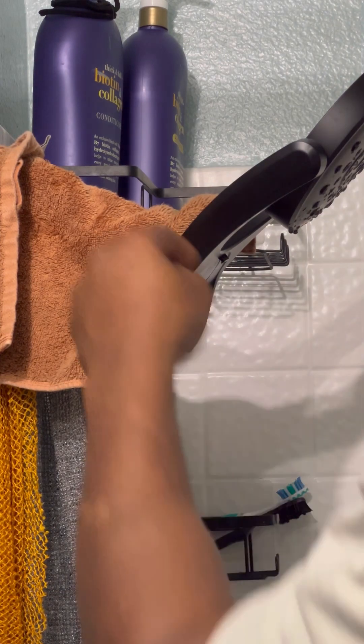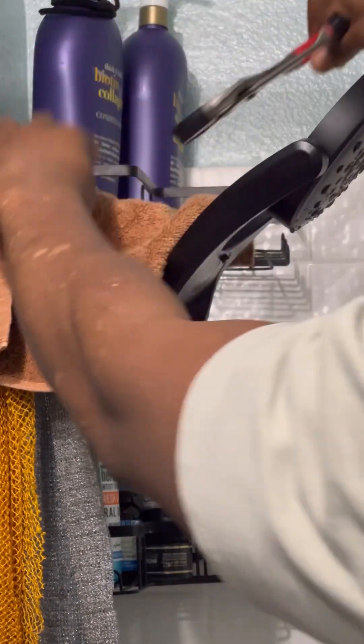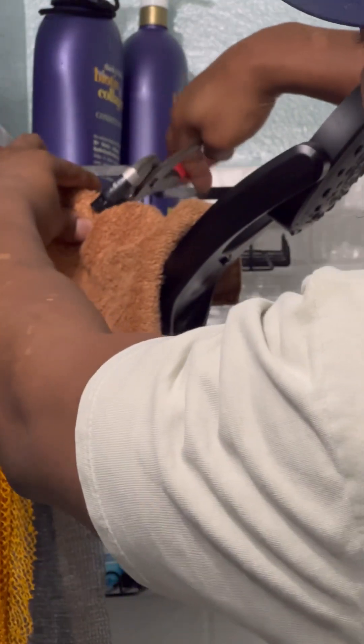The first thing we're going to do is grab a towel to go over the shower room because we don't want to damage it. Get some channel locks and make sure they're adjusted properly. You may need to play with it a little bit because depending on the thickness of the towel it may not fit. Play around with it until you get a good grip on it and then you can start taking it off.